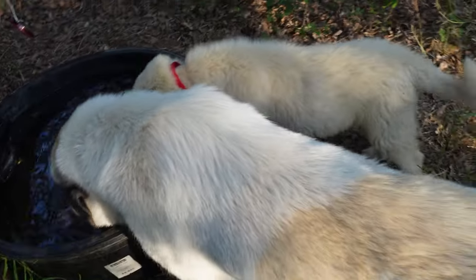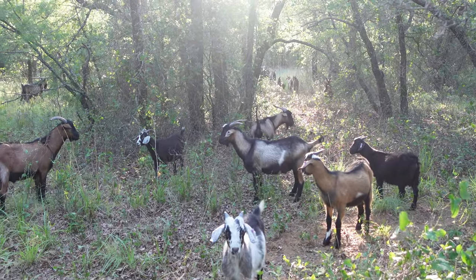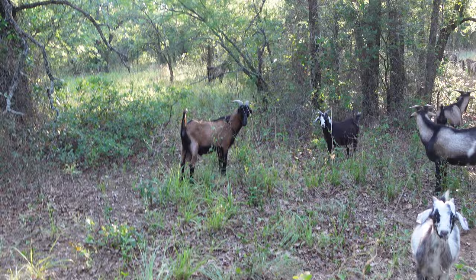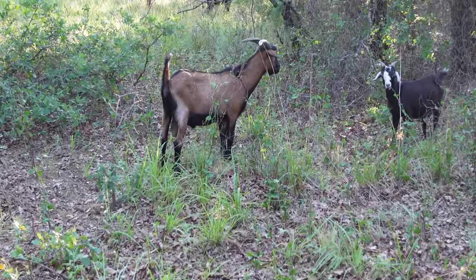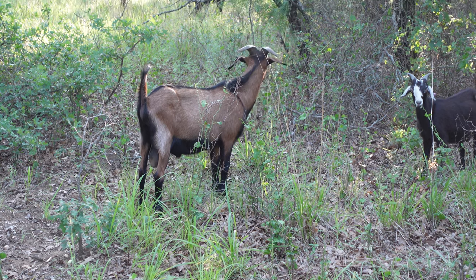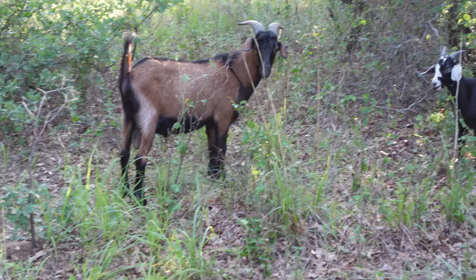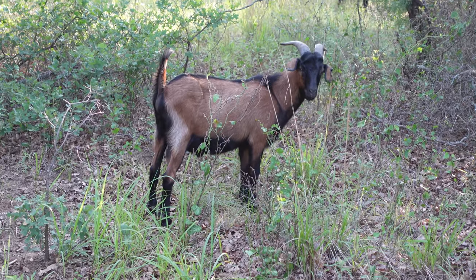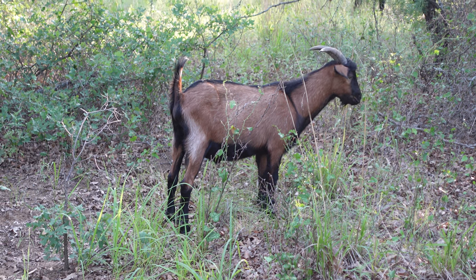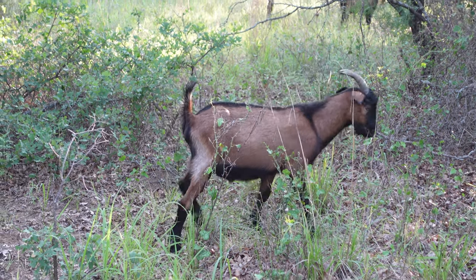And then Buck — Buck is in training. That's a pretty sight there, look at that. I'm thinking about sending that boy to Tennessee — to the Spanish goat gathering in Murfreesboro. I'm not sure yet. He turned a year in April, beginning of April I think, and he is gorgeous.